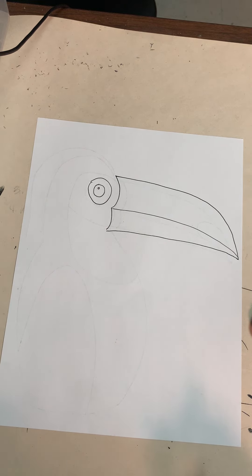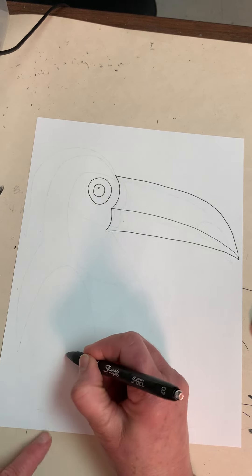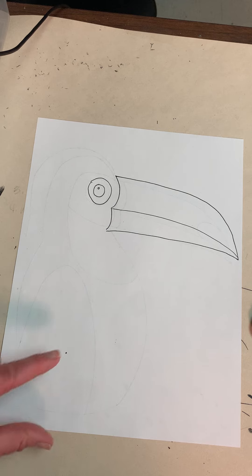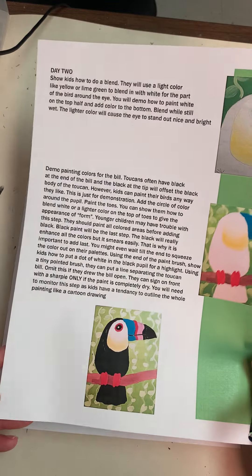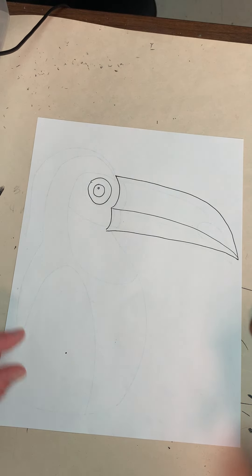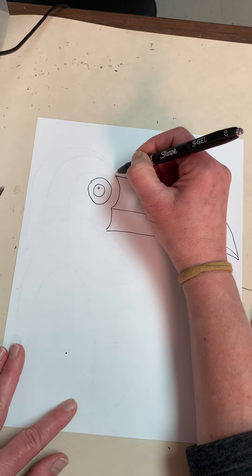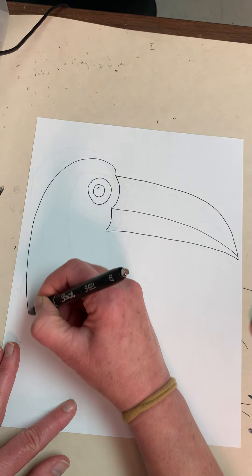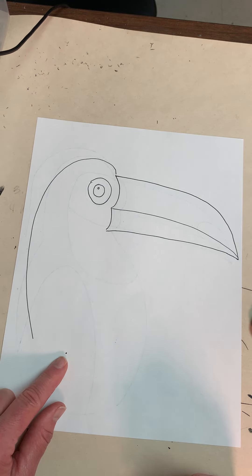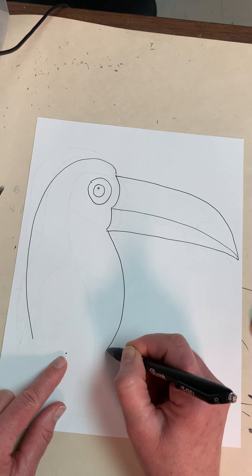We're going to add some detail to the beak later but we're not going to worry about that right now. I'm going to figure out where I want his feet — they're going to come about right here, so I'm just going to make a dot, because I have to have room for the branch and room for the feet. I'm going to come to the top of the beak and curve my line around, bringing it down to about the point of that line. Then I'm going to bring this line out and stop it at about the same point.